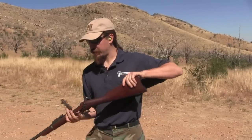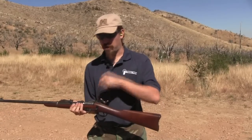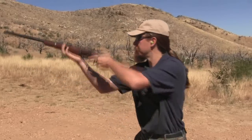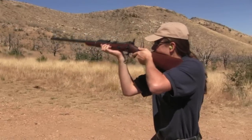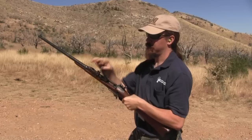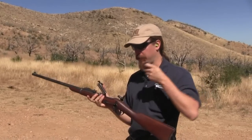It functions just like any normal trapdoor: cock the hammer, lift the breech block, toss your round in, close the breech block — the hammer's at full cock so it's ready to fire. You can bring the hammer back to half-cock, open the breech block, that flips out the empty case, and then you can reload it.